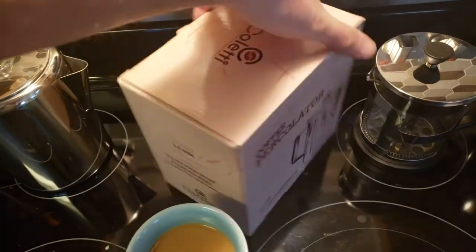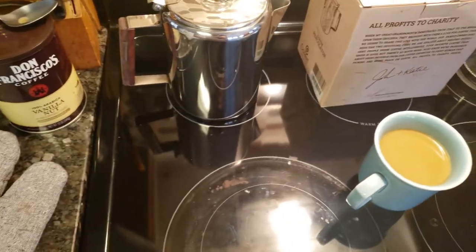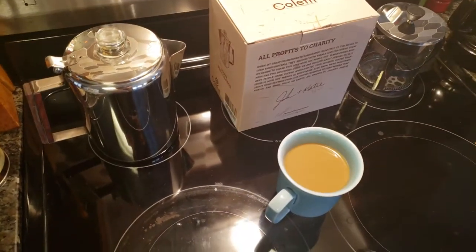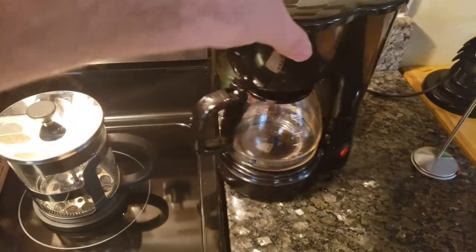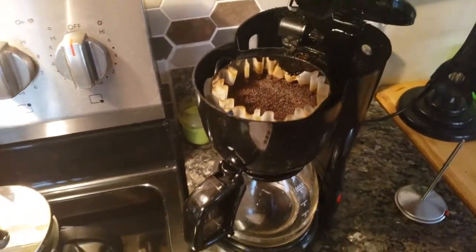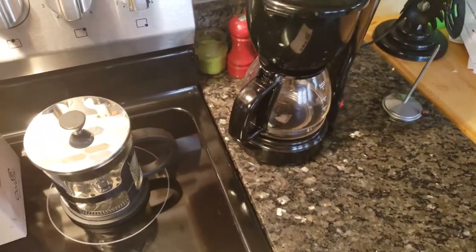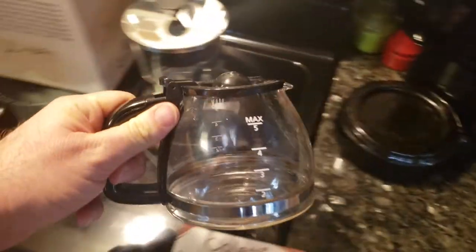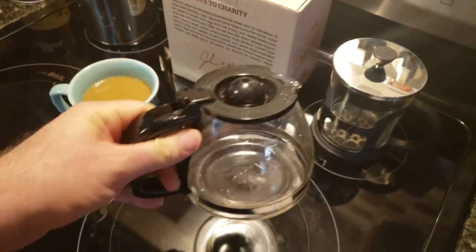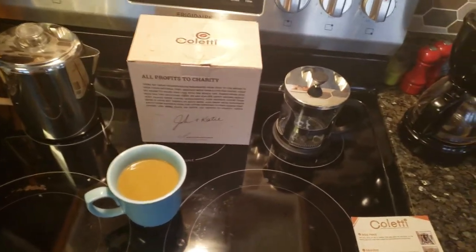That was my unboxing and first use of the Coletti percolator. I'm very satisfied — obviously it's the first time. Will I have to adjust my morning routine? Maybe only slightly. Will I stop using the French press? I don't know. I'm going to try percolator and drip. My current drip maker from Walmart is about ten bucks — it says five cups but I fill a travel thermos and have a glass of coffee. I get one cup and then a 16-ounce thermos, which to me is really three cups.